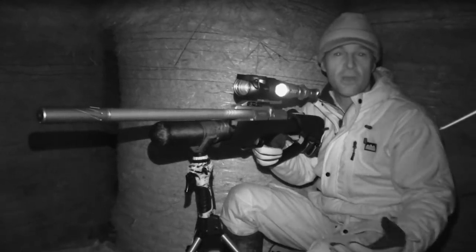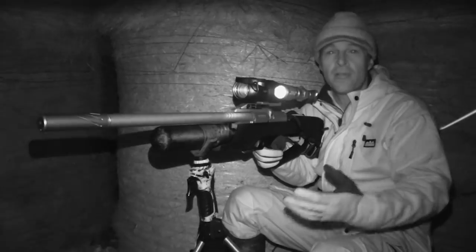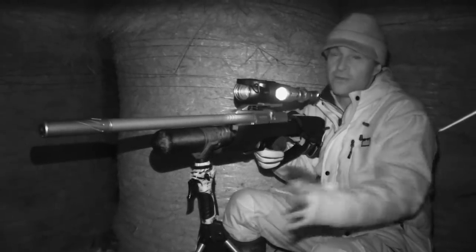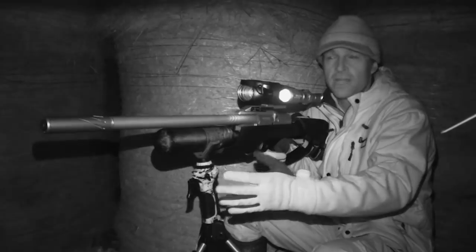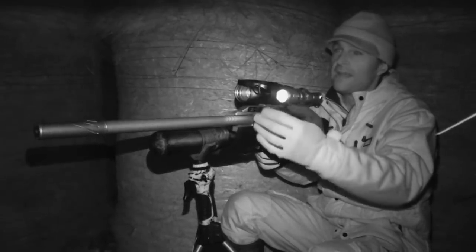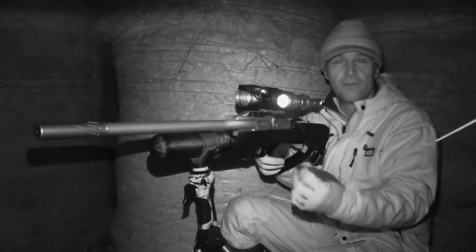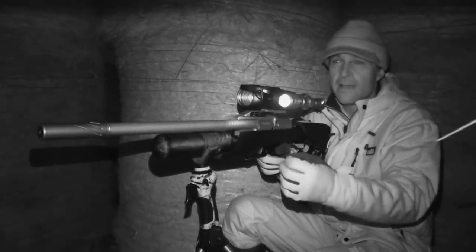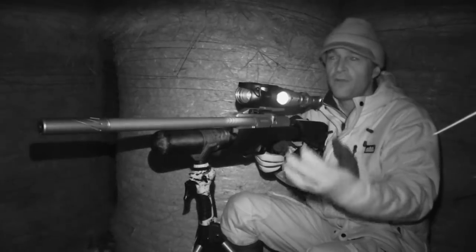This set up means I'm running an ambush rather than wandering around the farm looking for opportunities, and I prefer that approach. It lets me use the sticks for a really stable setup - I'm sat on a stool shooting off sticks, which makes for very accurate steady shooting. I've also been able to predetermine the shooting distances. I've put the usual splodges of liquidized cat food down to keep rats still, and most of the bait spots are between about 12 and 17 metres away, so I know my hold over or hold under in advance.